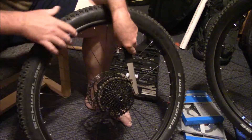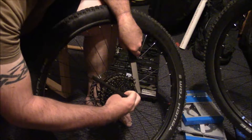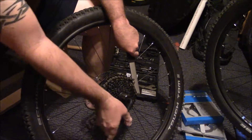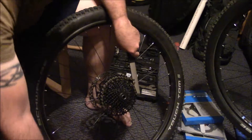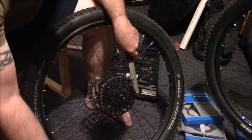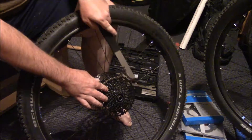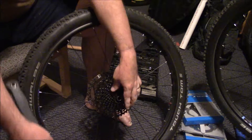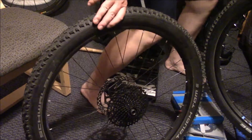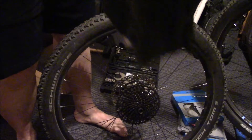Hold it in this direction, take our cassette tool like that, and just push down — spin that off. Take off the lock ring like so. Now one other thing: make sure you get a rag so you can clean everything off. You can use your chain lube to clean everything as well.